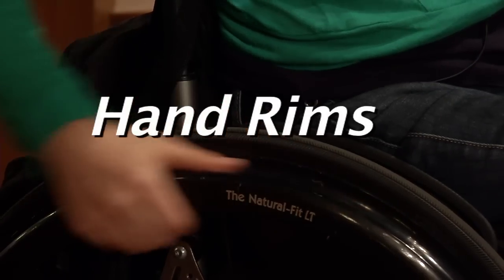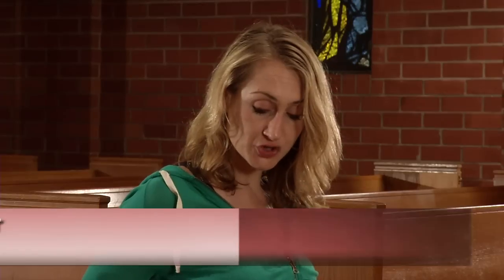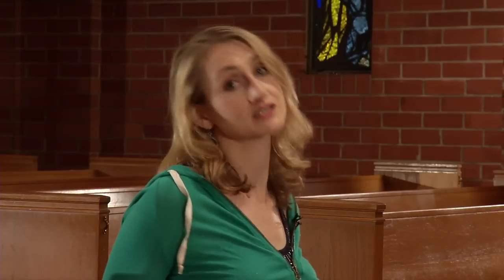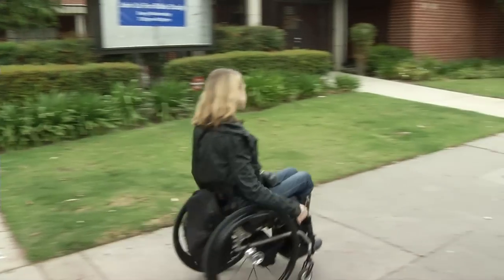It's called the natural fit hand rim. It actually lets your thumb go right into here, which usually would be an empty space, so you can really grab it and push it — you're not grabbing the wheel itself, which is disgustingly dirty, and then your hands are dirty. The natural fit makes pushing really easy, so I definitely recommend natural fit hand rims.